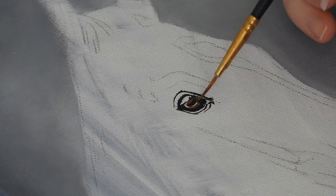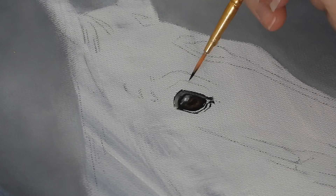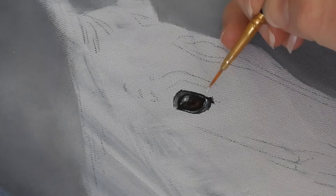I then used burnt umber for the rest of the eye and a grey mix for the reflections, and more of the grey for the skin surrounding the eye. When all of the darkest tones were in place I then added a few lighter grey highlights to pick out some areas near the tear ducts and also to give more dimension to the iris.